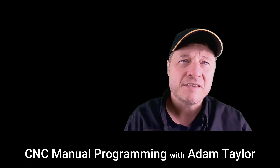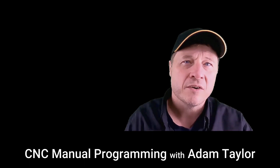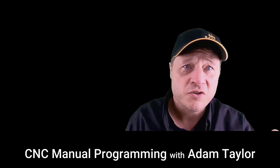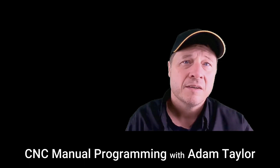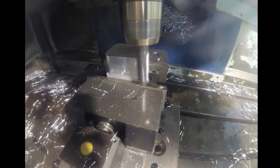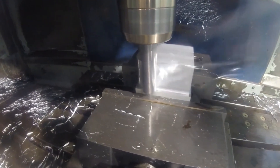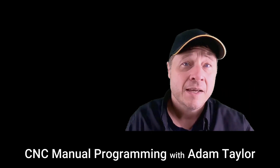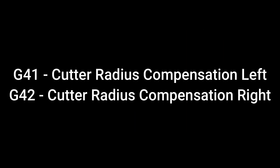However, in many cases, even if the cutting tool wears some, it's still sharp enough to continue being used. When a cutting tool wears, what is happening? It is actually becoming smaller in diameter, and this, of course, needs to be addressed.